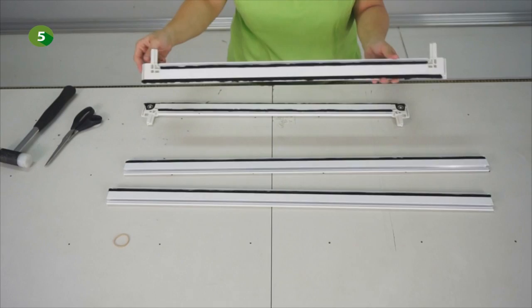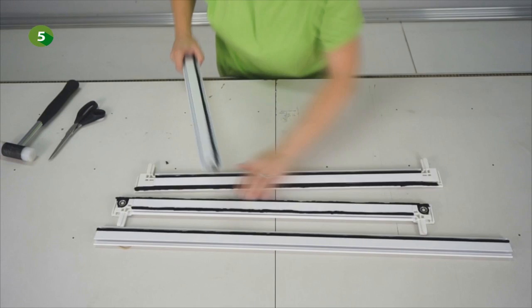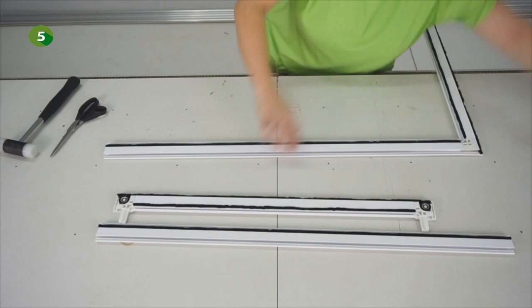We go on with the same procedure for the side profiles. Insert the side profiles into the top part, glide the brush and cut it at 3 cm from the edge of the profiles. Once done, you can then insert the bottom part into the side profiles.